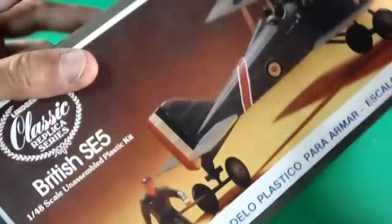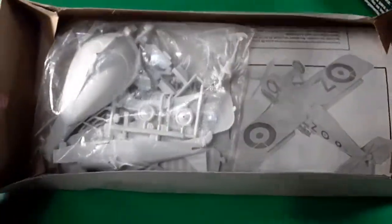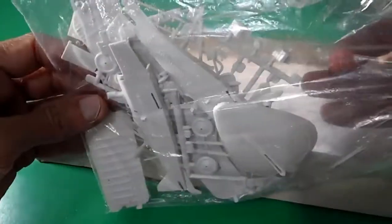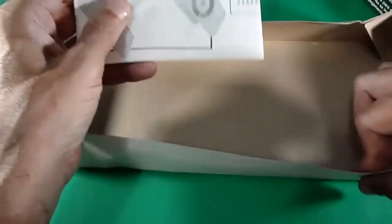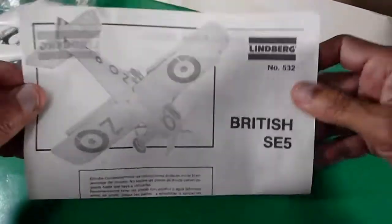This is all completely new — in mint condition with the original cellophane. The pieces are still sealed in their original plastic bag. I will open it up later. The building instructions with the main cover.